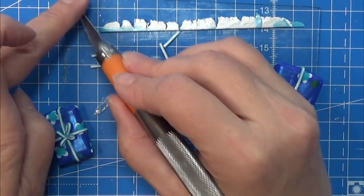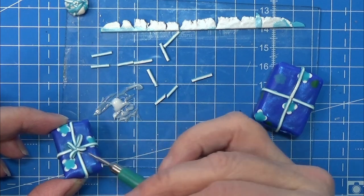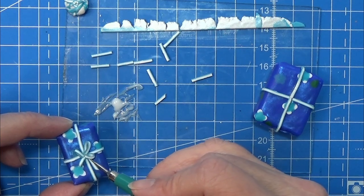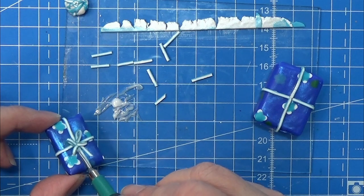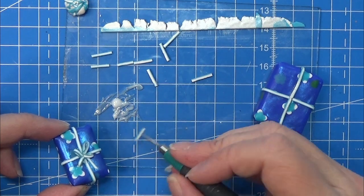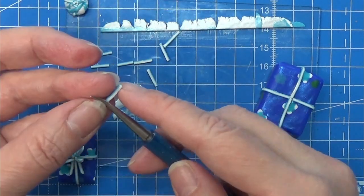For the two ends of the ribbon I'm taking a tiny bit of the cane, cutting it at an angle, and placing it so that it looks like the ends of the ribbon. It can be a tiny bit tricky — remember to use a little bake-and-bond so it will actually stick. I'm going to continue with the bows on both gifts outside of the camera.